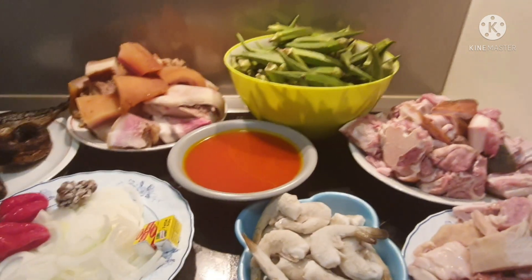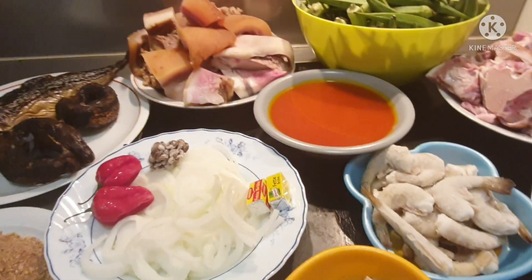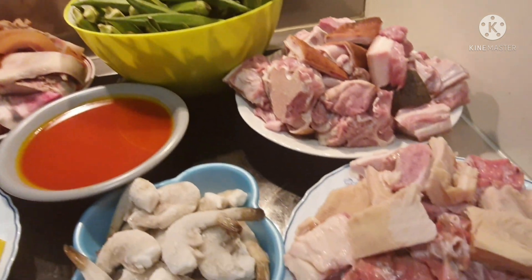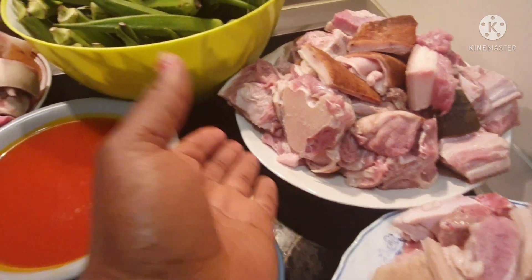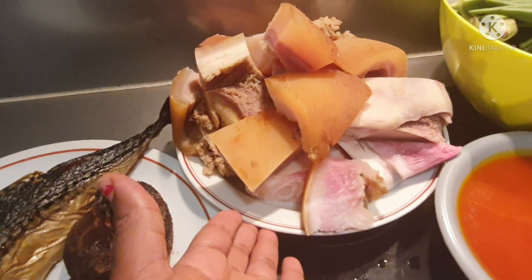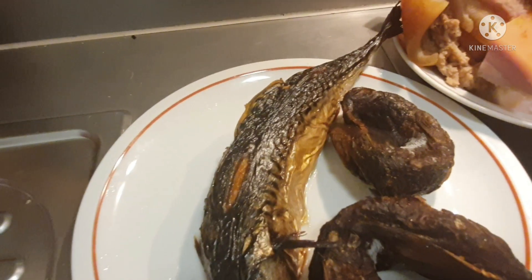Hello guys, welcome to Walefo Family TV. In today's video I will be showing you the ingredients I will be using to make my okra and okbolo soup. I have assorted meats — goat meat, okra, king prawns, palm oil, and cow leg. I also have okbolo, blended crayfish, and smoked mackerel that I made myself.